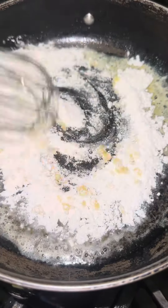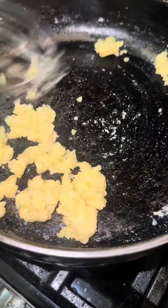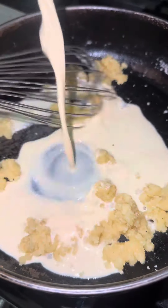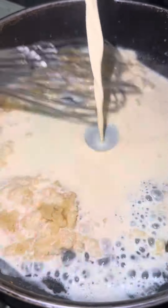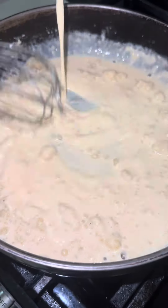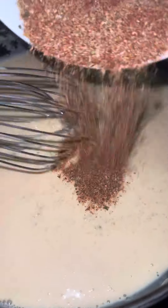We're just going to mix that around and cook it. Making a roux for macaroni is so easy — you just have to stand by the stove and trust the process. You're going to see it clump up like the flour is seizing, but just trust the process.